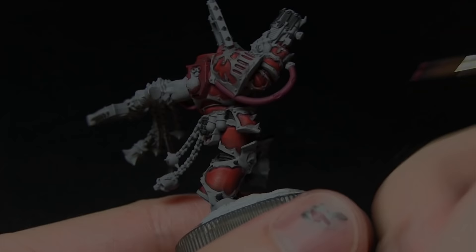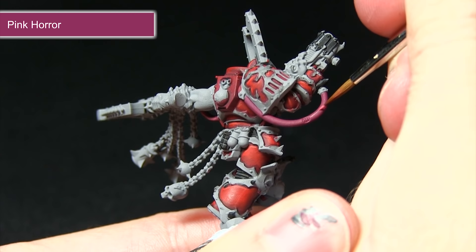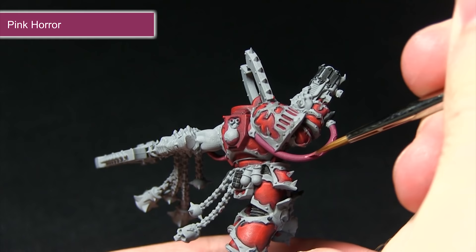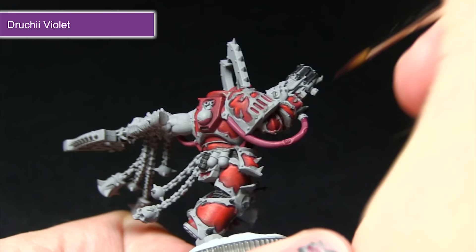For the Pink Horror, I'll be applying a very fine line across the center of the pipe, very carefully dragging the brush along. I'm also going to be picking out the edges of these lined sections and continuing the line along the miniature — I'd recommend mixing in a small amount of water to improve the flow and make painting this line much easier. The final step in painting the pipes is to apply the Drucci Violet just on the ends to create some shading and differentiate them, almost like a bruise where it feeds into the weapon.